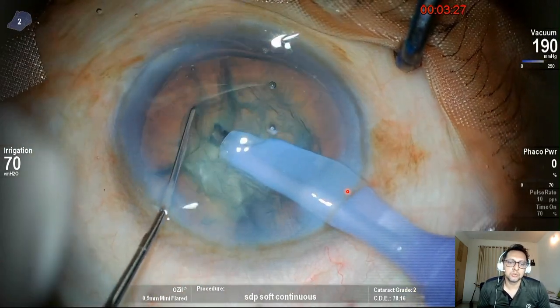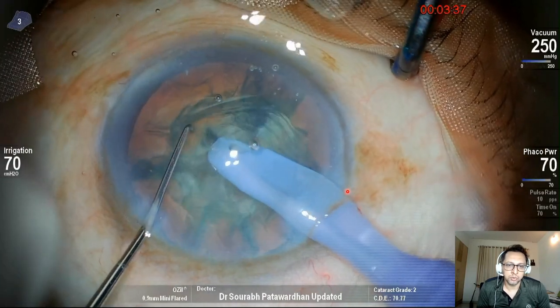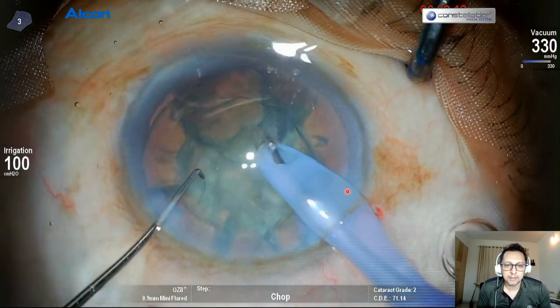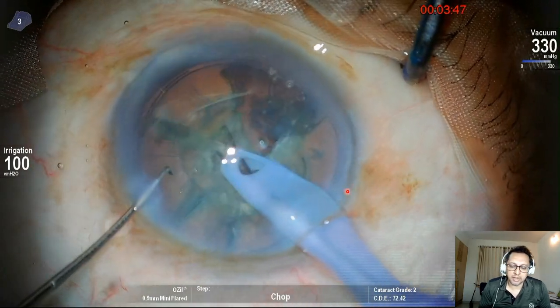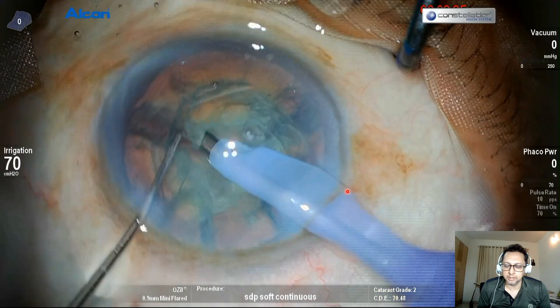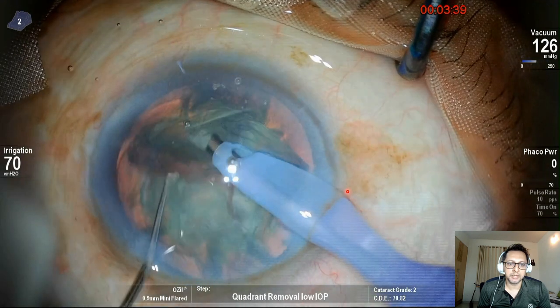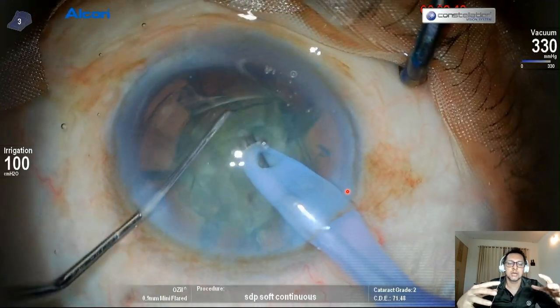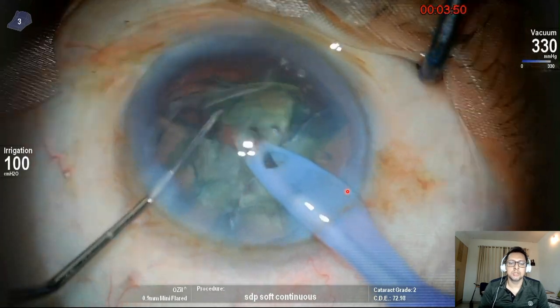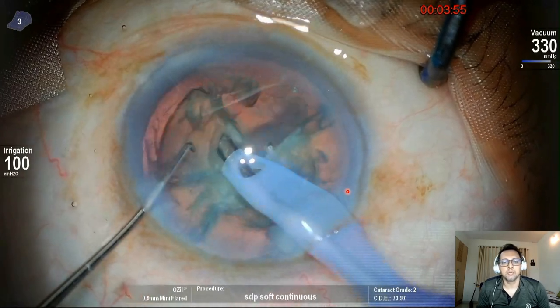This is a nice grade of cataract for beginners to test their chopping abilities — grade two cataract, which is the best. If you don't feel comfortable, you can always go back to stop and chop. Once all the pieces are made — and here I want to show you what I do when I create each piece. You can see when I create any piece, I chop it into two halves and separate it completely. If you don't have complete separation of pieces, these pieces stay stuck together. When you go to quadrant removal, using the bevel of the FACO tip sideways, it occludes these pieces very quickly, giving much quicker quadrant removal.